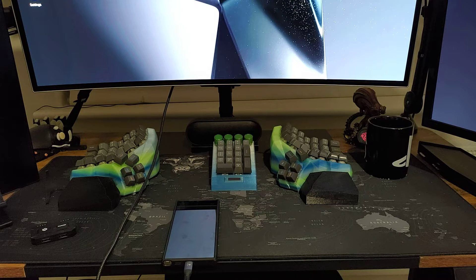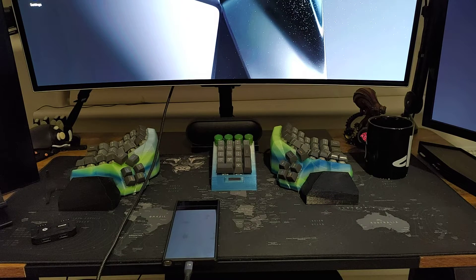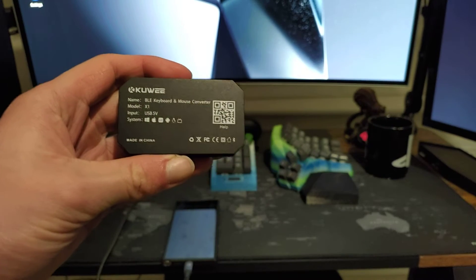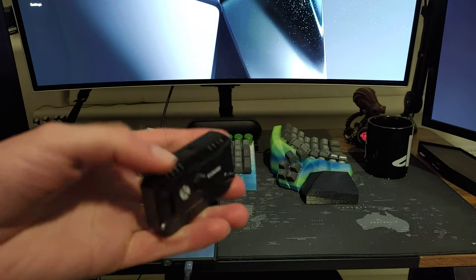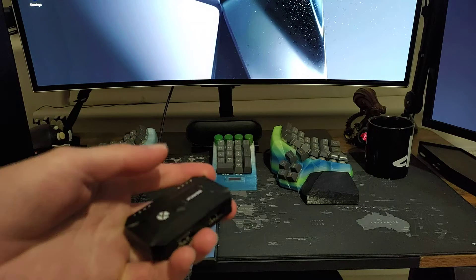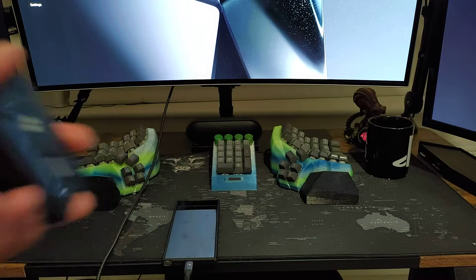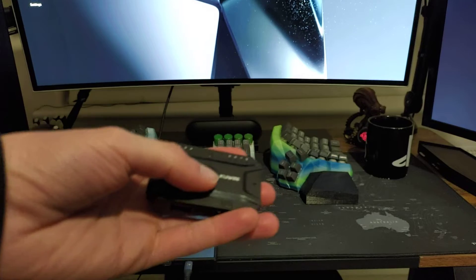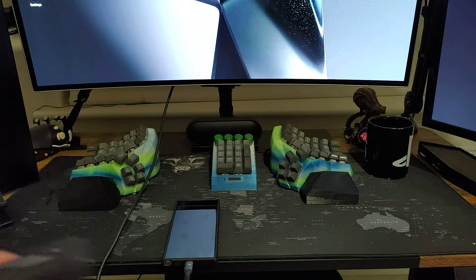Hello there ladies and gentlemen, welcome to another video. We're back with the Samsung phone, but this time I have a really cool accessory to show you. It's this thing right here — it basically allows you to plug in any USB device and it converts it to Bluetooth, which is pretty cool. I got it from AliExpress and I'll show you the exact listing a bit later.